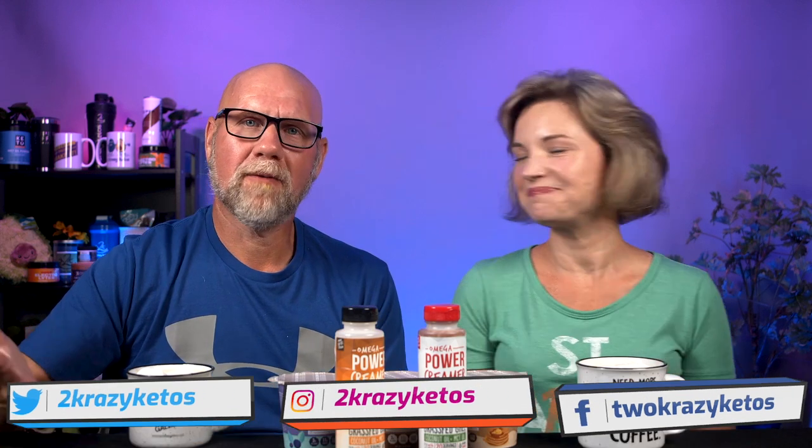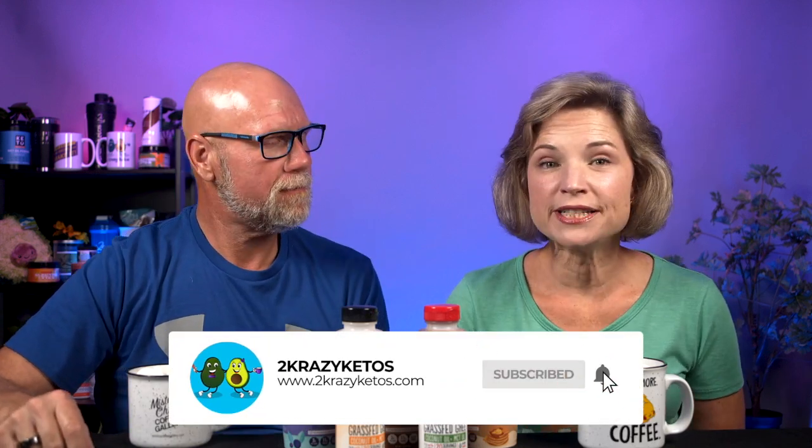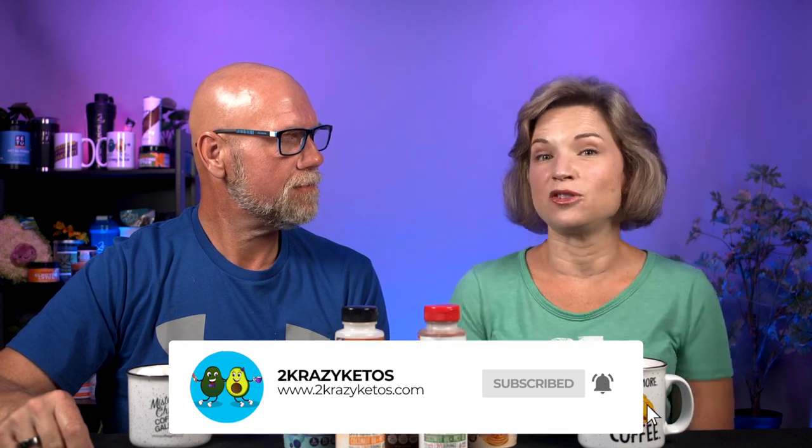Here on 2 Crazy Ketos, we do different things like recipe videos and product reviews. We talk about various keto topics. And then every Monday we sit down on the couch for Keto on the Couch, where we just talk about what's going on in our lives for the week. You can find us on Facebook, Instagram, and Twitter, and we have a website at 2crazyketos.com where you'll find all our recipes. We upload at least five new videos every single week, so make sure you subscribe and hit the little bell icon so you'll be alerted every time we upload.